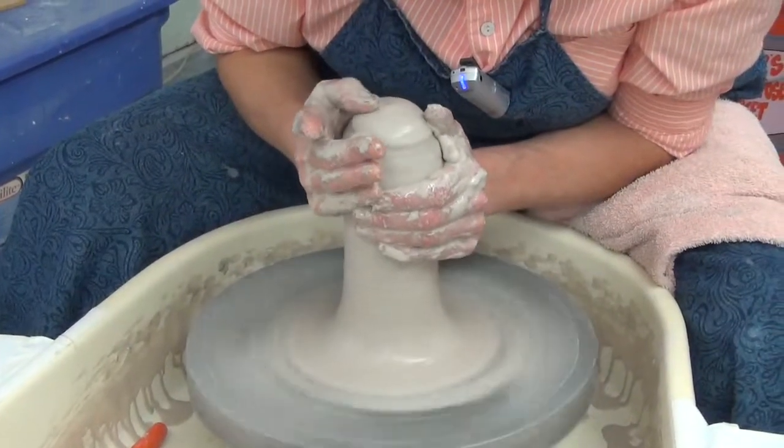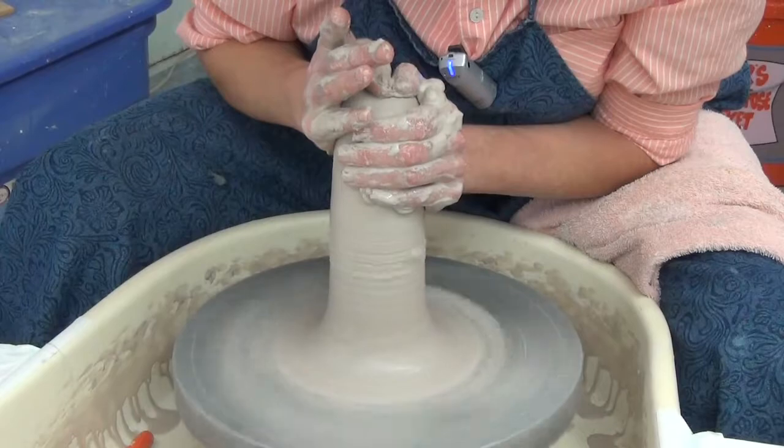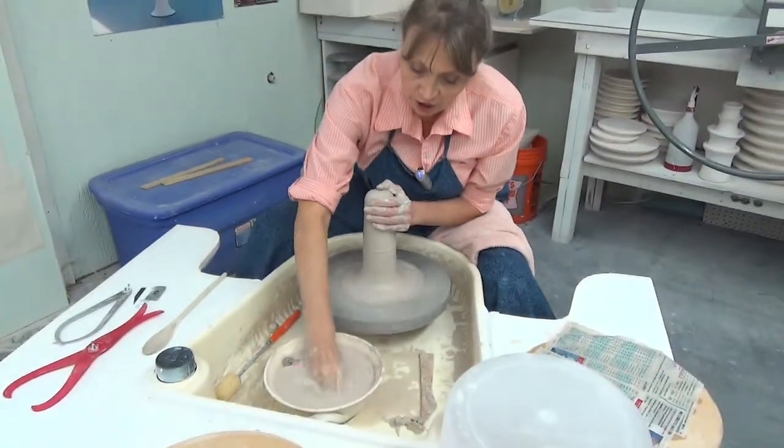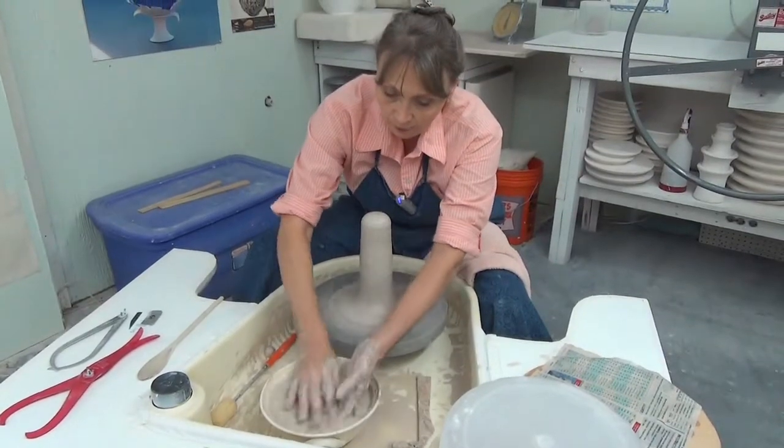I'm speeding up my wheel so that I can use the centrifugal force to help me bring the clay up all the way.